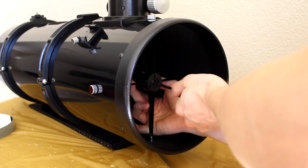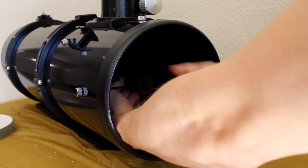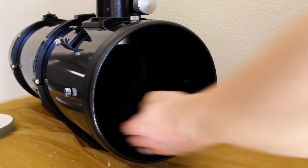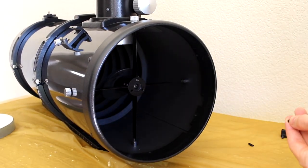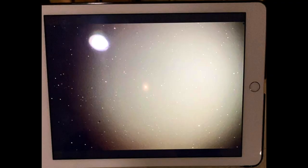Now comes the most annoying part: reassembling the telescope. We pretty much have to do everything backwards, but there are a couple of traps I fell into. For the secondary mirror, you have to make sure you tighten up the collimation screws evenly. If you don't, the mirror will be either too high or too low compared to before, and you will have some terrible vignetting on one side of your images.